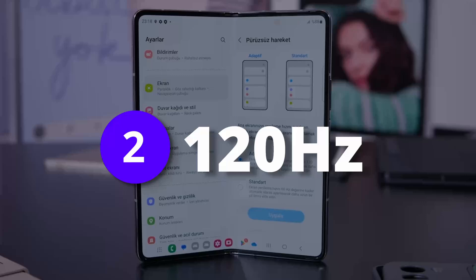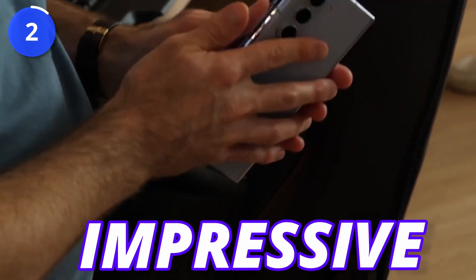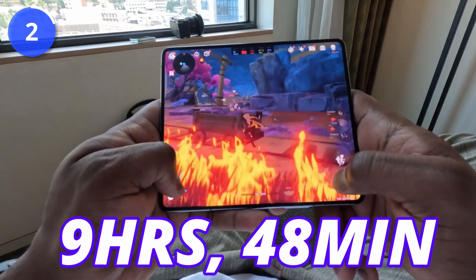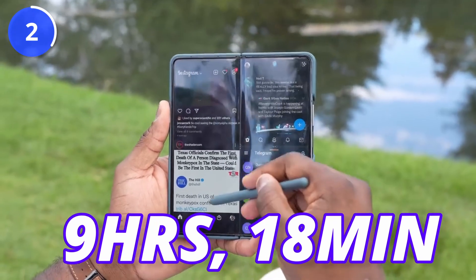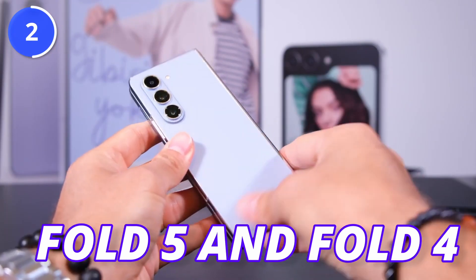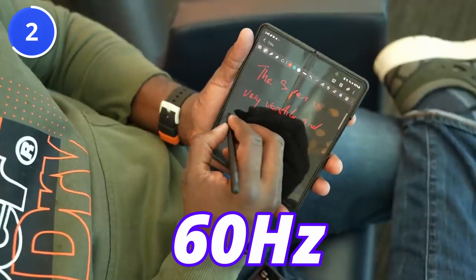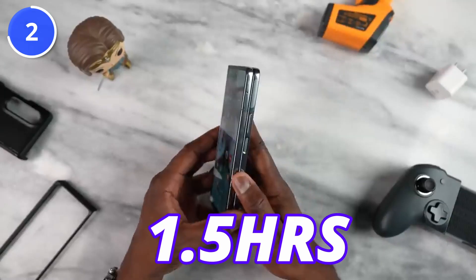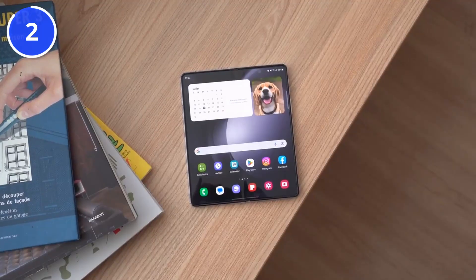Thanks to TechTroider, we get the 120Hz numbers of the Z Fold 5, and those are impressive. Fold 5 lasted about 9 hours and 48 minutes, and Fold 4 lasted about 9 hours and 18 minutes — only a 30-minute difference. So if you are doing small tasks at 60Hz, you get 1.5 hours more battery than the Fold 4, but at 120Hz, only 30 minutes more.